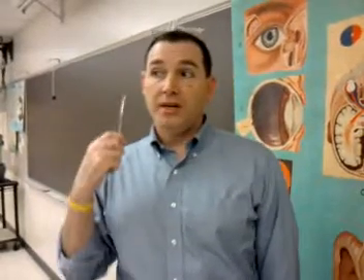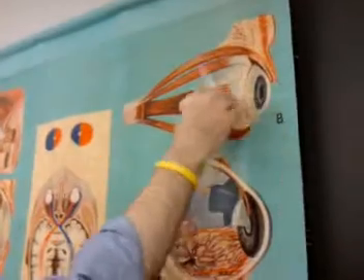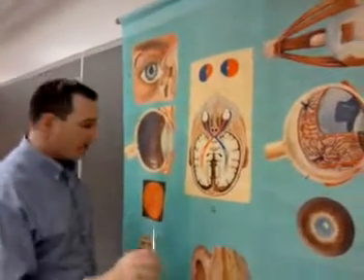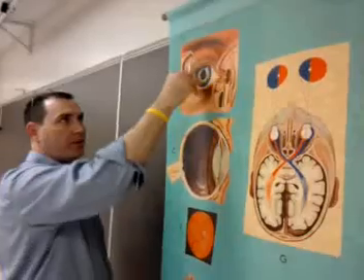Four of the muscles are straight — rectus — and two are on an angle — oblique. On all four corners of the eye are the straight muscles: medially, laterally, superiorly, and inferiorly — they're all rectus. But if you put the eye on an axis and want to rotate it, two muscles do that rotation: a superior oblique and an inferior oblique. That's six extraocular muscles. Now, the image comes in — it was too bright, it made us blink, and because it made us blink, we produced a tear. The lacrimal gland produces the tear.